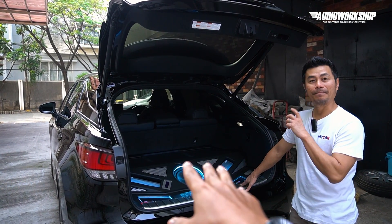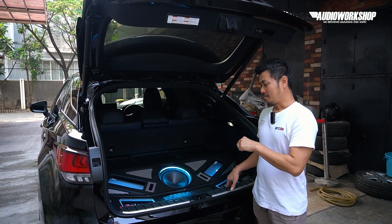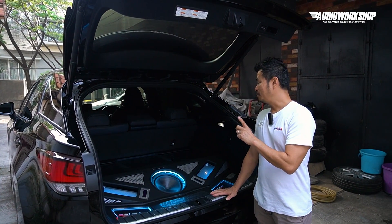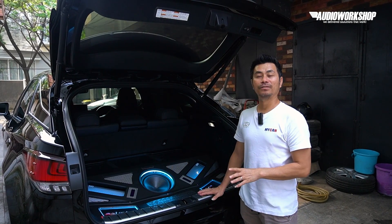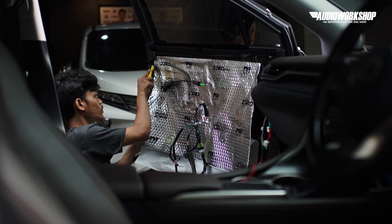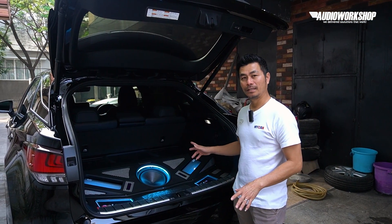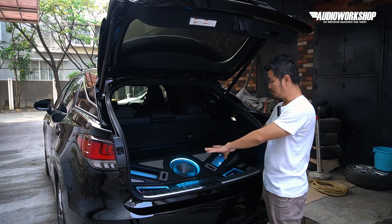Perangkatnya apa aja dan proses pembuatannya berapa lama? Jadi mobil ini, pertama-tama kita peredamin dulu — semua dengan zero solution. Setelah itu kita tarik kabelnya, sama bikin rak power dan box subwoofer.